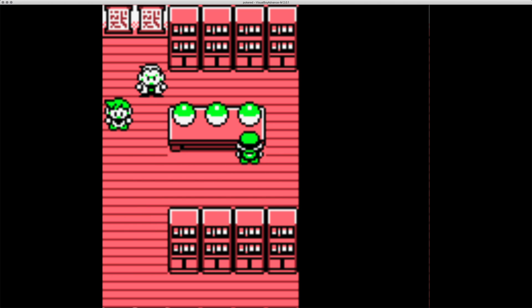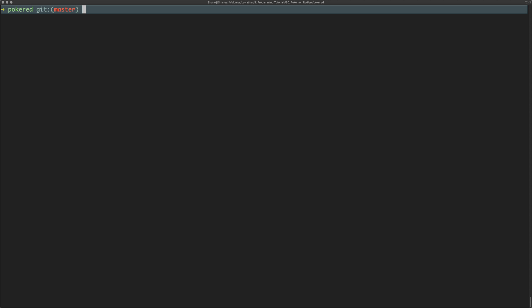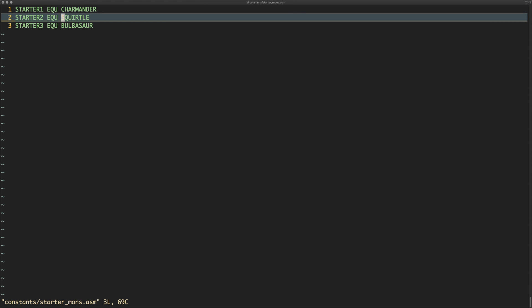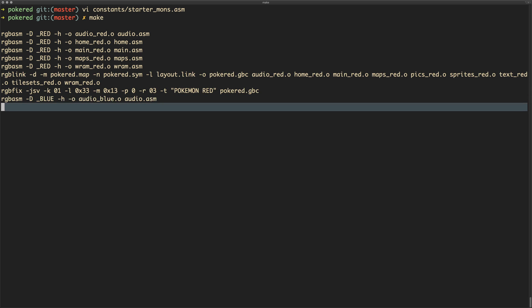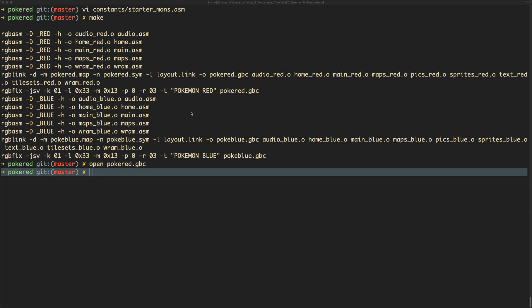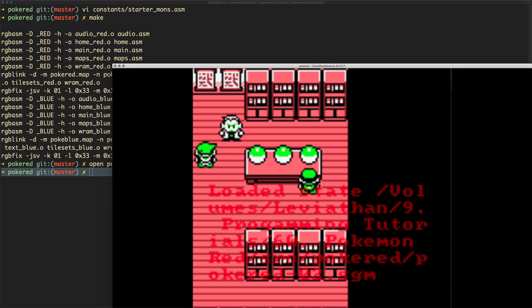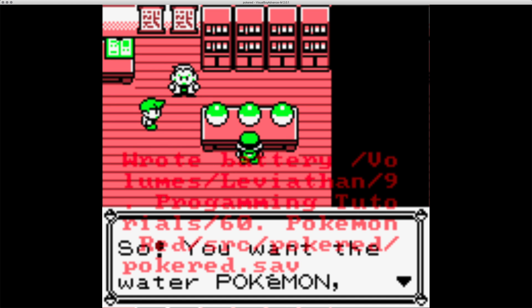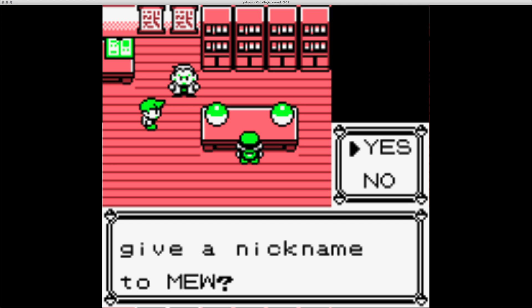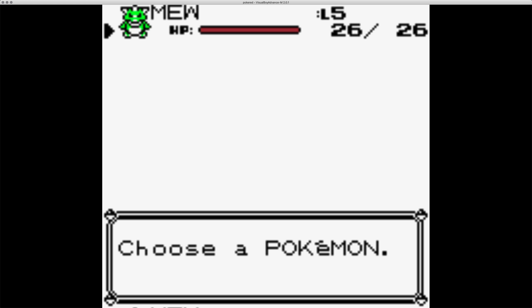If we go back to the starter constants file and take Squirtle and change it to Mew, then save, call 'make' to recompile the game, and reopen it — because I saved the state I can simply load that. Moving to where Squirtle was, we now find Mew there instead. So now we've got Mew instead of Squirtle — and in our party it shows Mew as opposed to Bulbasaur.